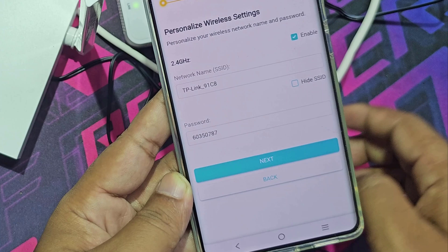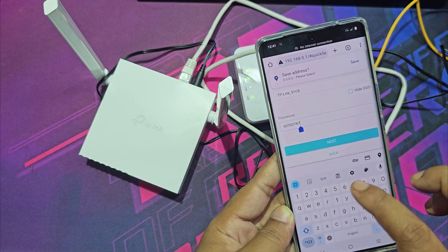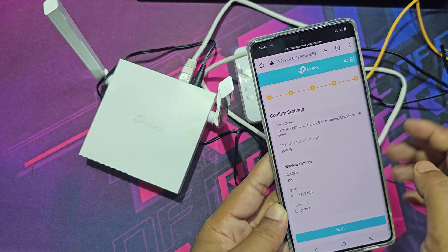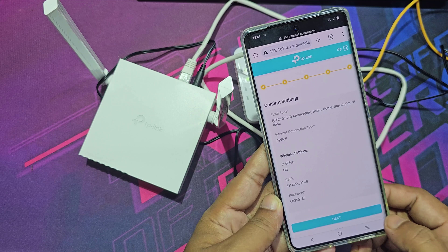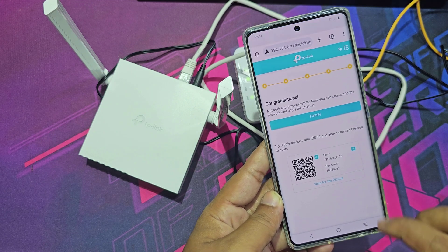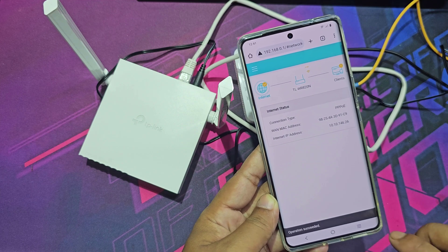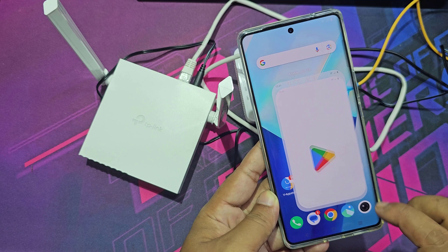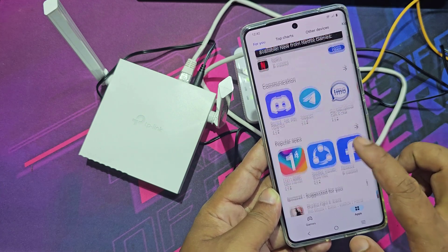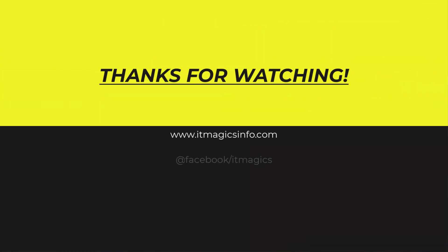You can also change the Wi-Fi name and password if you want. I have not changed the Wi-Fi name and password. Now the internet is connected and it is working.